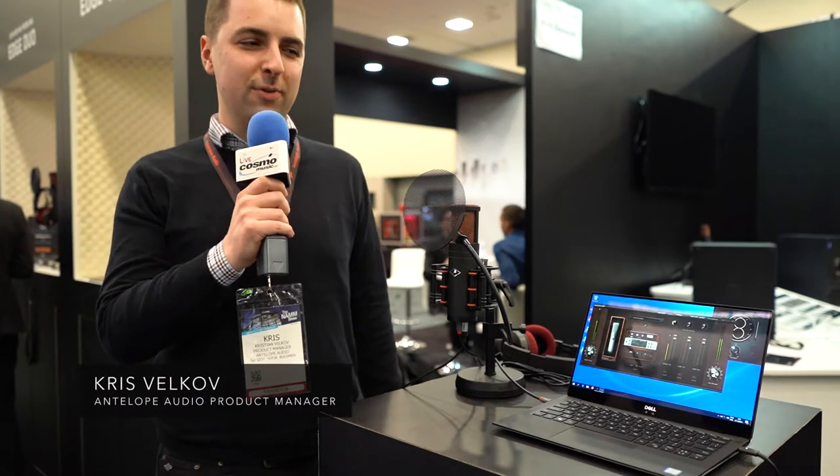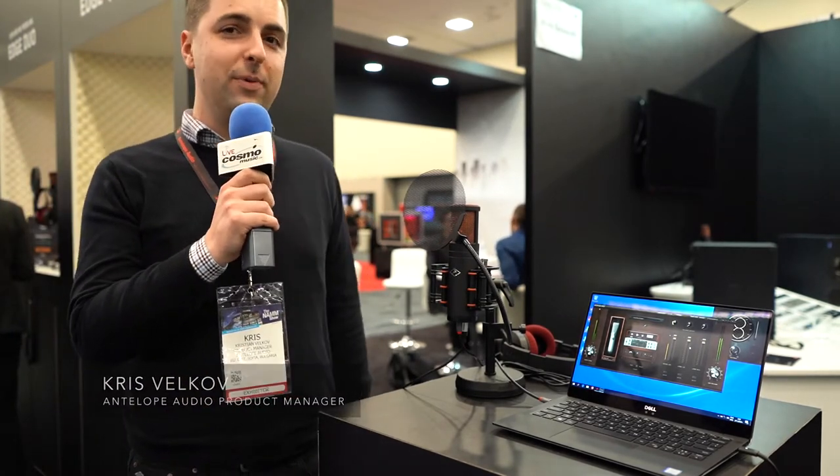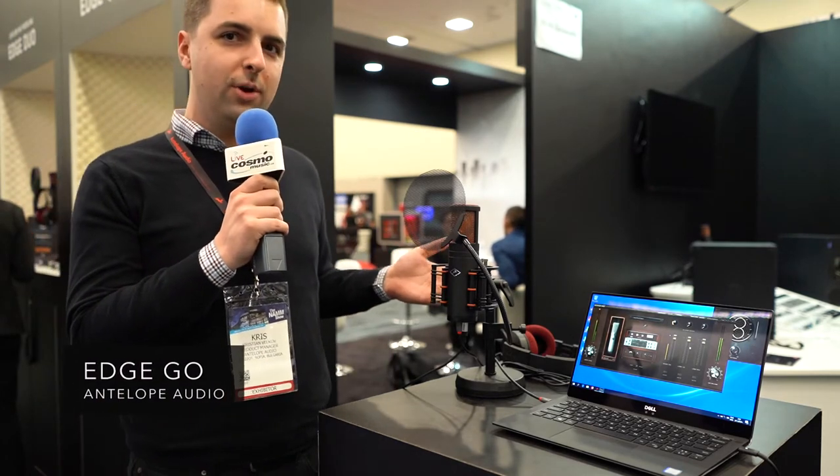Hi everyone, I'm here with Cosmo Music and I'm going to show you our new products that Antelope is now announcing at NAMM. This is Edge Go, it's our first USB modeling microphone.